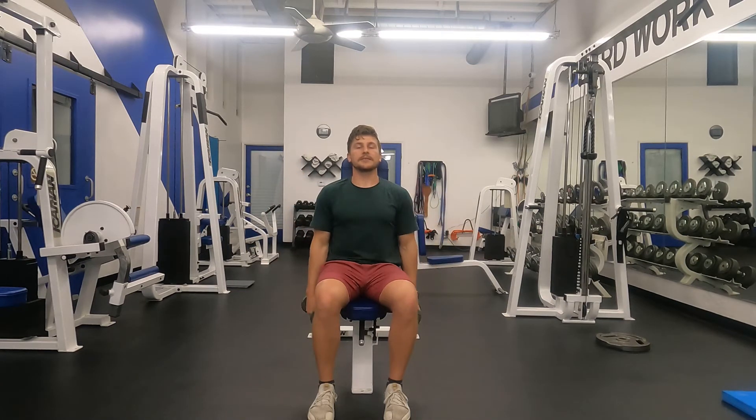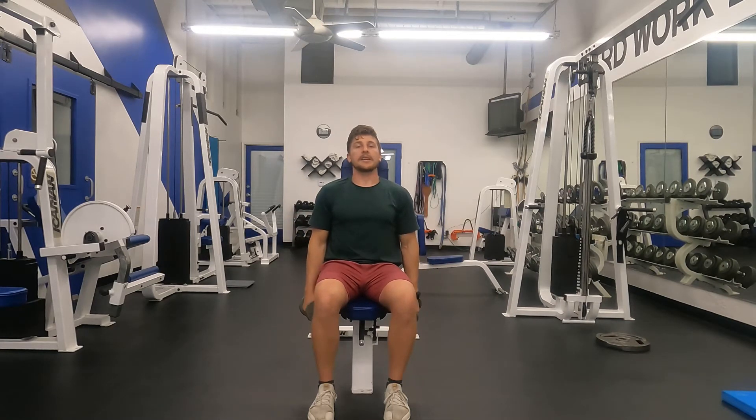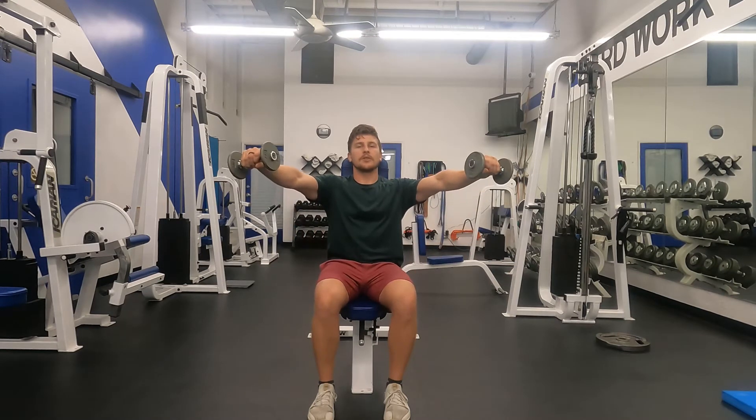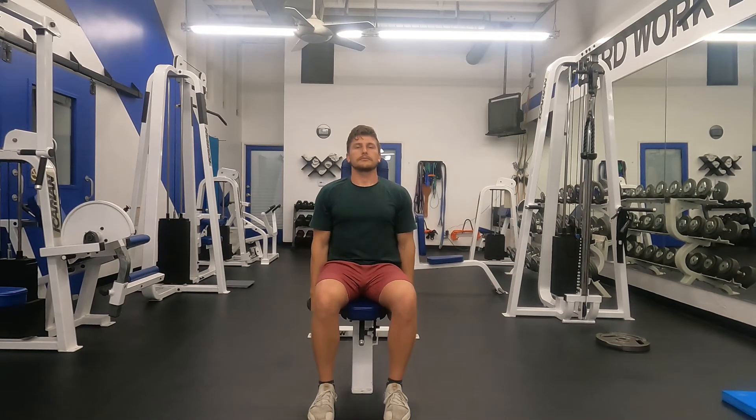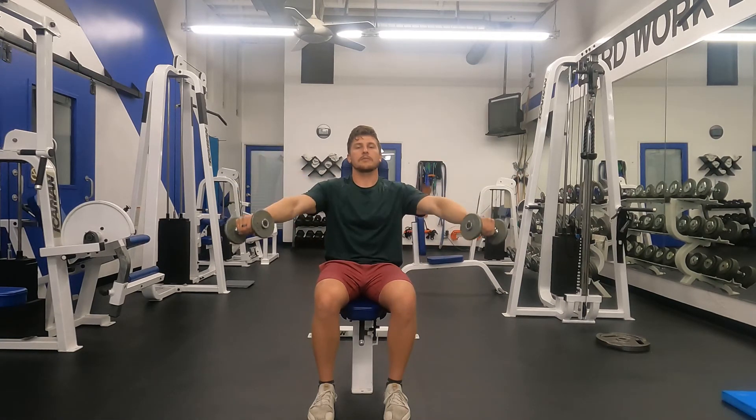When doing the exercise, focus on staying tall and not crunching. You want to keep the head up against the pad behind you like you're driving the car — use that head rest. Reach to shoulder level and then lower back down.